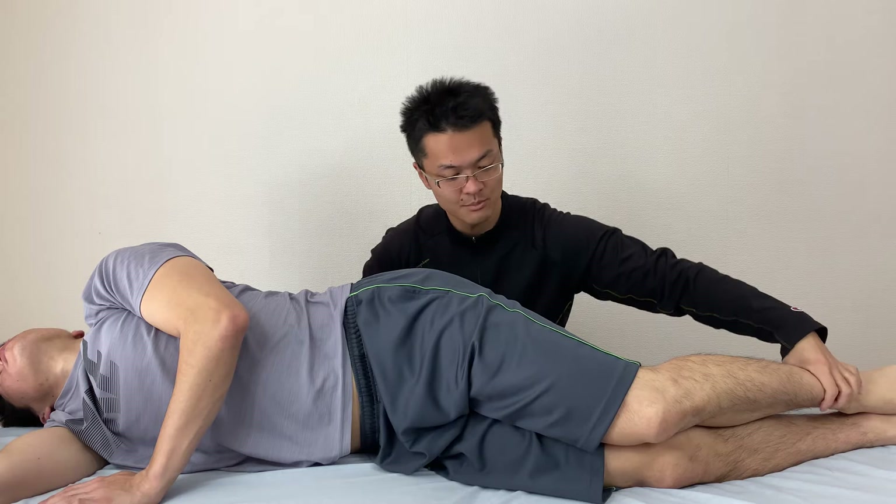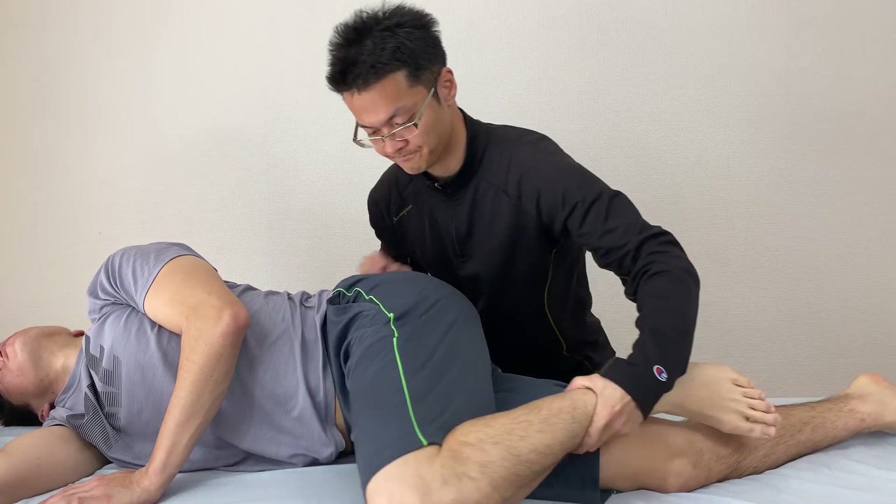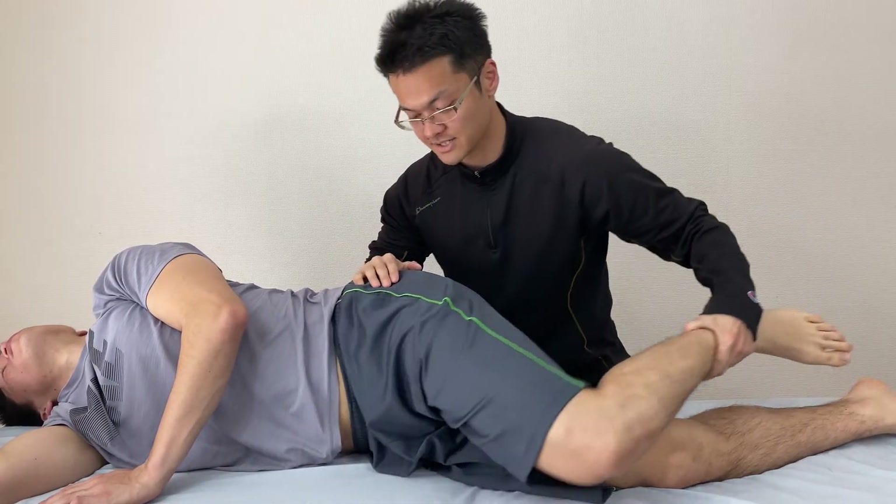Before I do it, let's check the mobility. He has tightness on the back side and side.